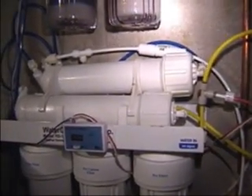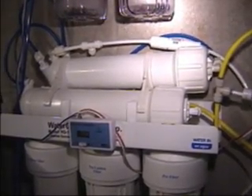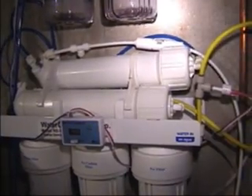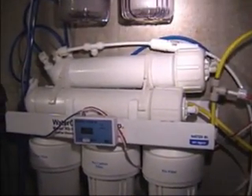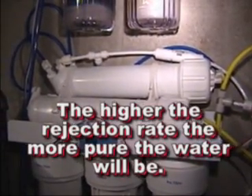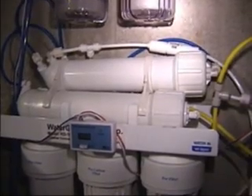Now these are 75-gallon-per-day filters, but they have a 98% rejection rate. So if you're looking to buy an RO filter, that's what you want to look for — something that has a high rejection rate. The higher the number, the better. Some membranes out there are rated at 90%; these ones here are rated at 98%.